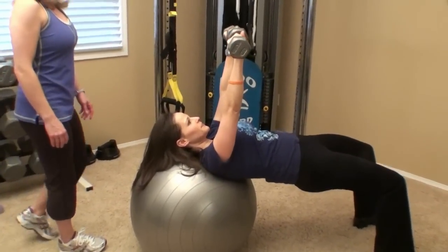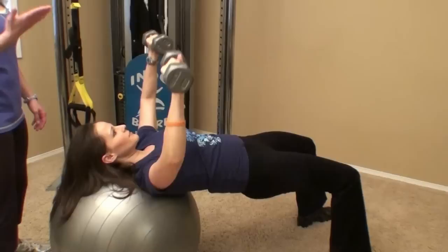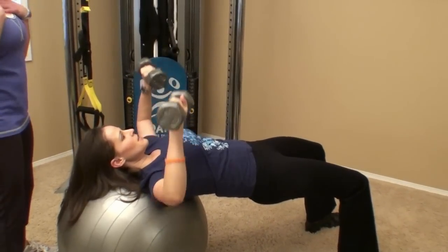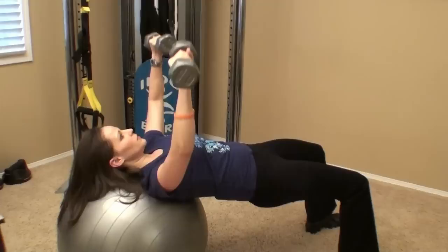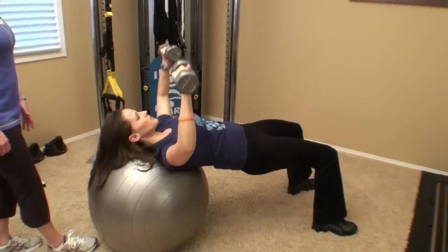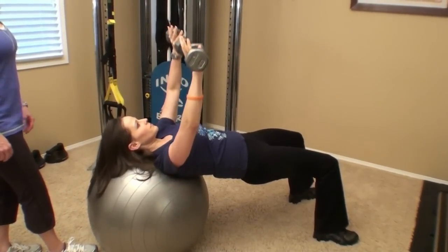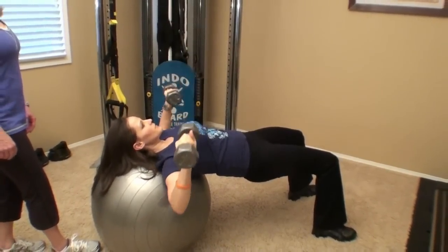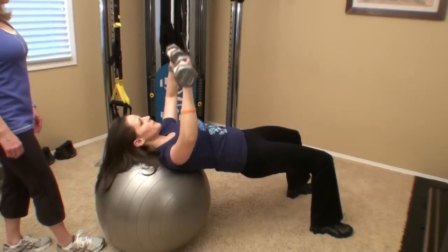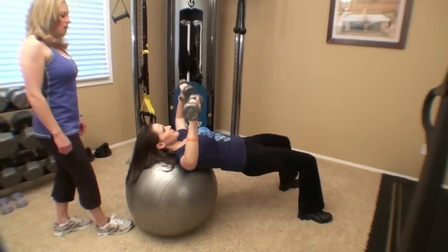This is our basic bench press motion. And you can see how Juliana again is doing a great job of keeping the hips nice and tight, activating the glutes while she's working through the upper body. We're going to do 15 repetitions as we've been doing on most of our exercises. When she's finished with 15, we'll carefully come off the ball.